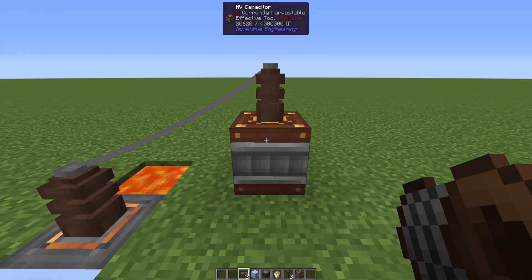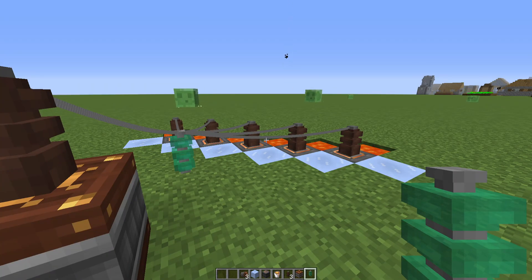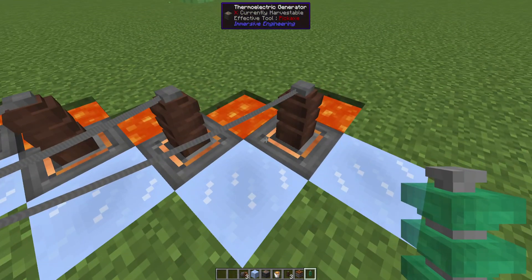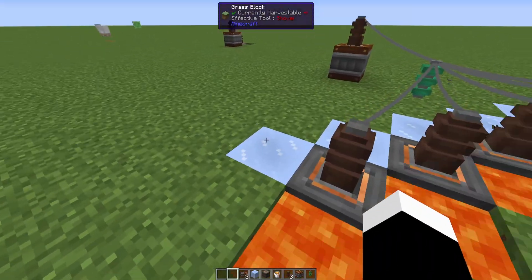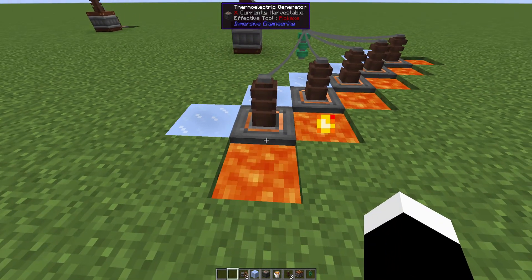Even though we're already generating a decent amount, this might not be enough for some people, but you can set up a little system like this to get way more power. Basically we have five thermoelectric generators in a sort of diagonal pattern here, with lava on this side and packed ice on this side. That means each block is hitting these two times, which I think generates more energy.